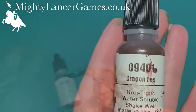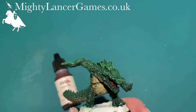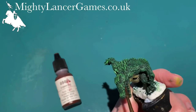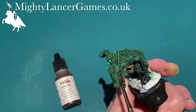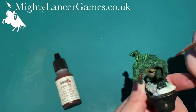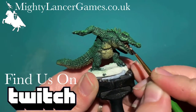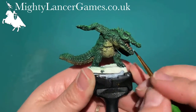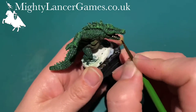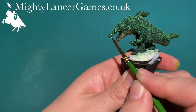Next we're going to use Reaper Dragon Red and paint the inside of his mouth and his tongue with this nice deep rich Dragon Red by Reaper Miniatures. Then I'm going to use Army Painter Skeleton Bone to pick out his teeth — it's not pure white, it's got a nice creamy color so it's not as stark as pure white. He's only got little tiny teeth, but they're there and we need to pick them out.